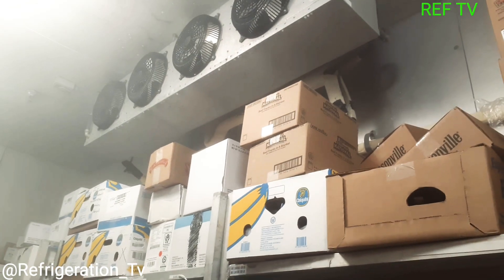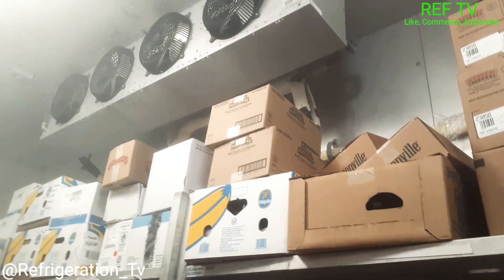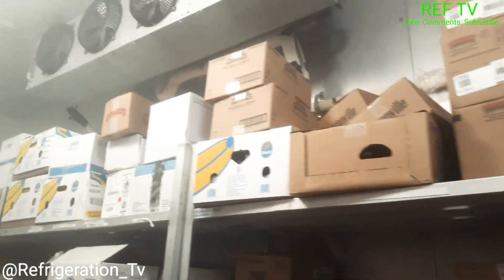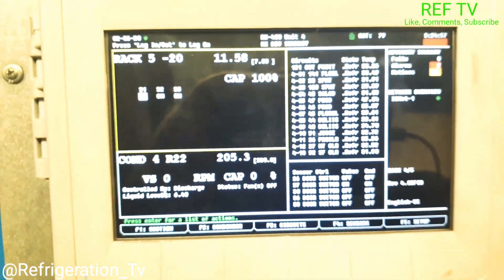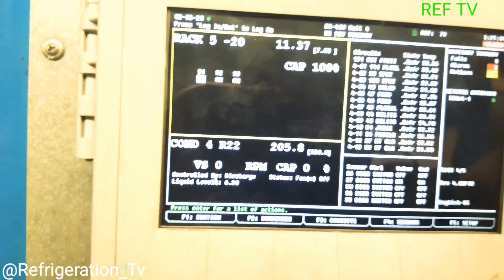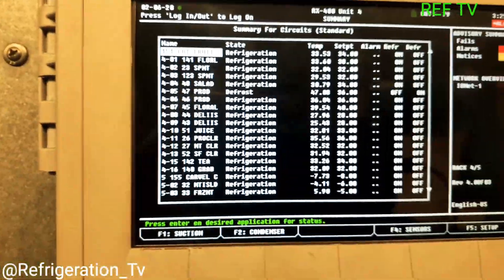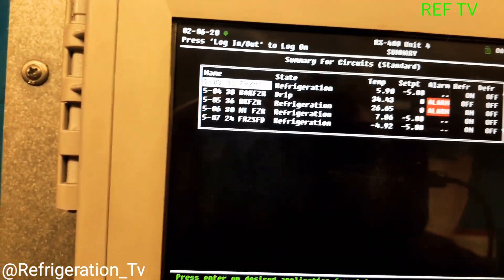We got a service call this morning around 2:45 AM — meat freezer running warm. I just walked in, opened the doors, all the fans were running, no frost on the coil. Up at the rack, our suction set point looks good, everything looks nice and tight, all our compressors are running at 100 percent. Let's scroll down and check out our circuits — we got two freezers in alarm, set point is zero.